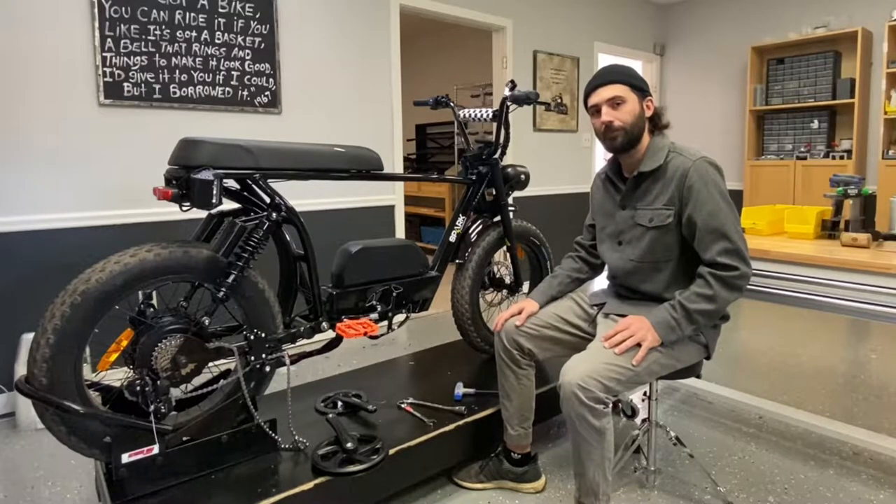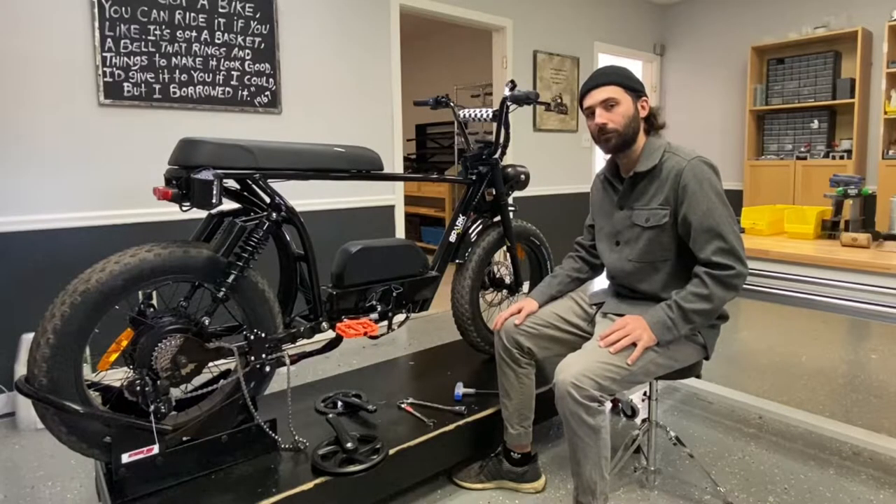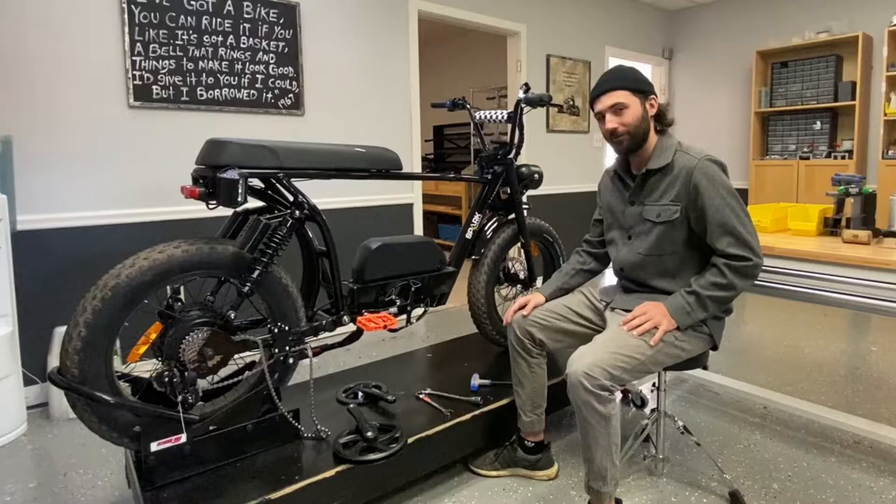Sup y'all, Colin from Spark here. Today we're showing you how to change the front chainring on an electric bike. Today's example we've got a bandit, an off-road bandit that Matt drove over a log.